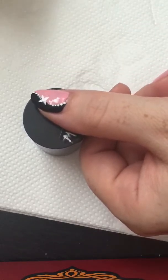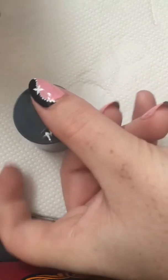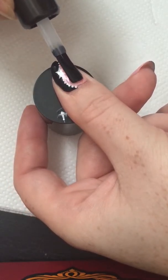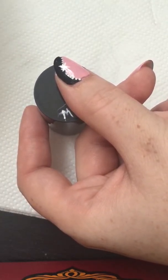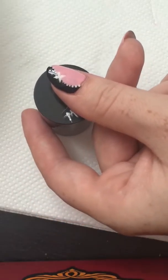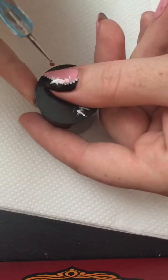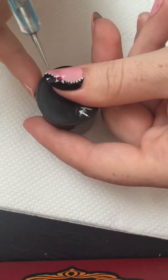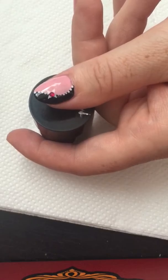The white paint is already dry, so we'll top-coat the design. Then put a rhinestone in the middle. There you go — now let it dry and the whole design is done.